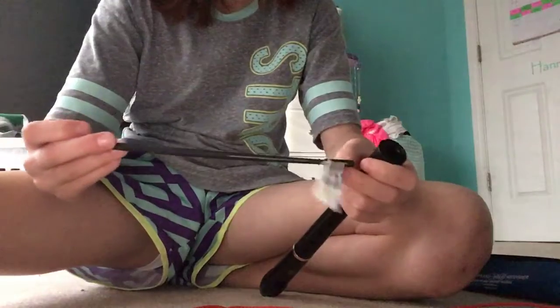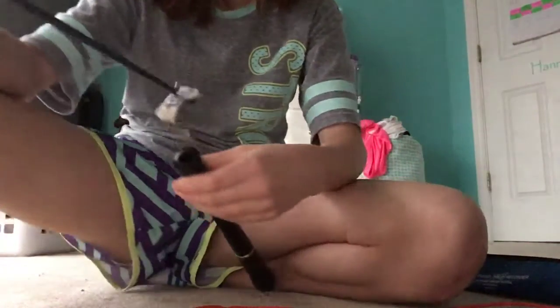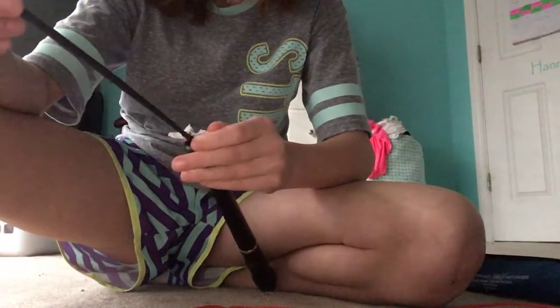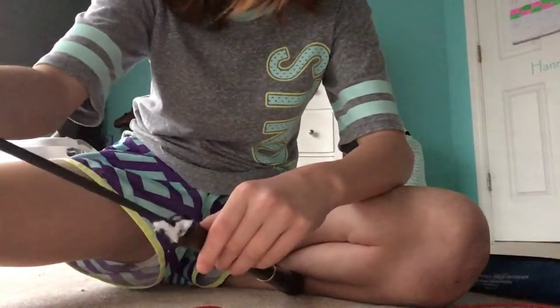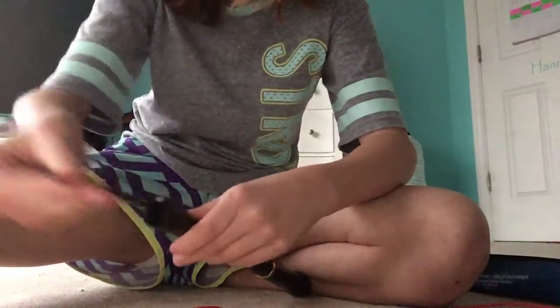So I have this recorder cleaner. You just stick it in the bottom of your recorder, and then you just rub it around. Make sure before you put a cloth on it, you rub in there and pull it out. That's how you take care of it.